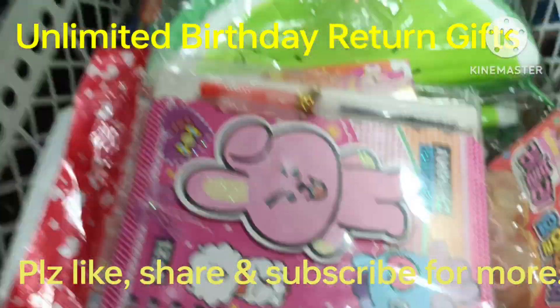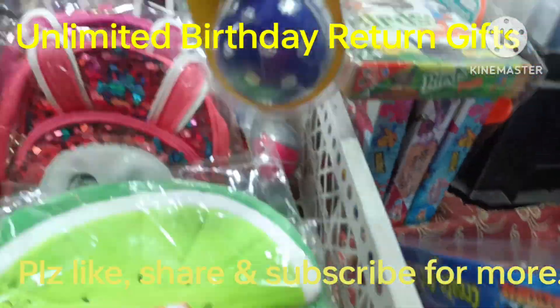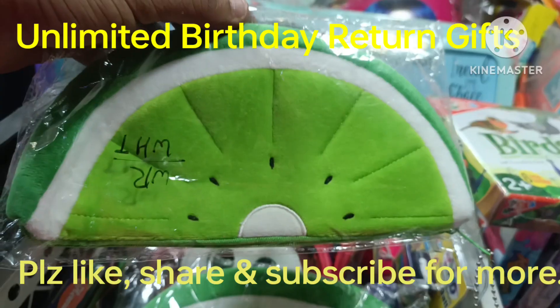Then there are other gift items. These are diaries for 30 rupees. This is a gift pack for 50 rupees — wrist ball, yo-yo ball, toy ball, these are 100 rupees. This is a waterman, half watermelon, this is 100 rupees.